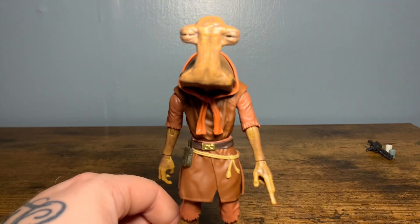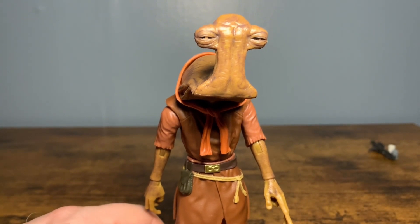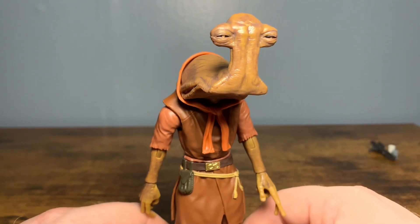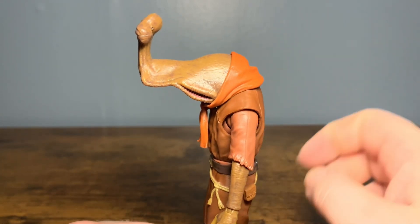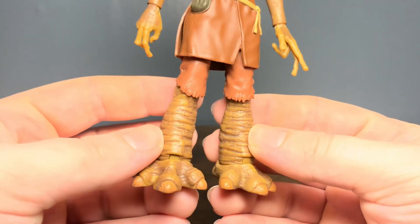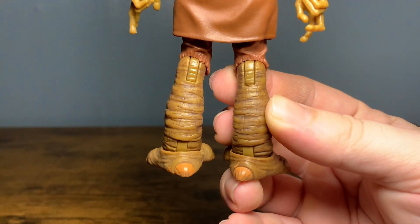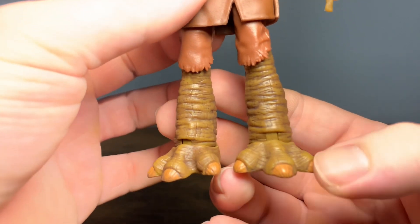Now getting down to what I'm probably most excited about - the sculpting. This thing is a beautiful, beautiful sculpt. This is the second Ithorian in the line, this is the Hammerhead species. I love those eyes - he looks baked. There's some really nice texture and you can see the wash. Look at the feet - looks so awesome. Look at the wash in here - it just brings out all those little minor details, gives it that texture and depth. This wash is just fantastic - look at the toes, so well done.